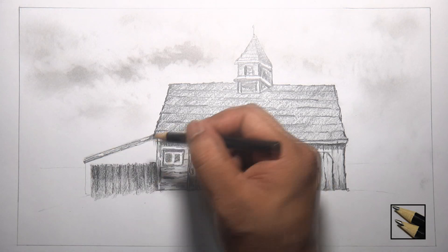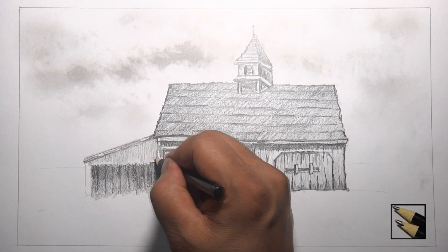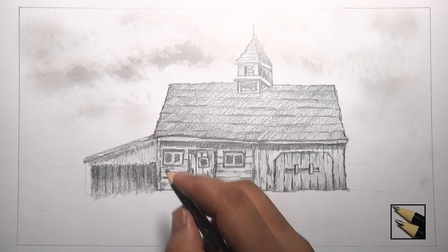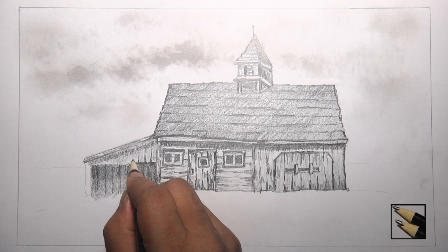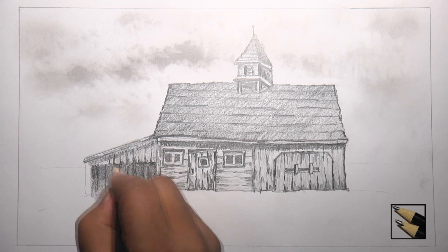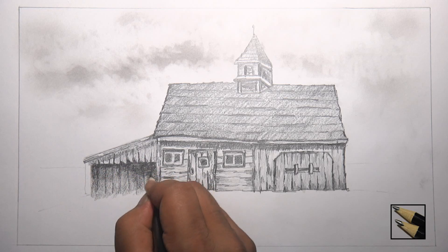Then make some light shading on the upper portion of the garage. We will make some vertical wooden strips there. I will put a little shadow under the roofing. Now put some vertical lines to reveal wooden strips and some dark shading to add depth on the wooden strips. Then apply some more shading at the lower part of the garage to make the upper part prominent.